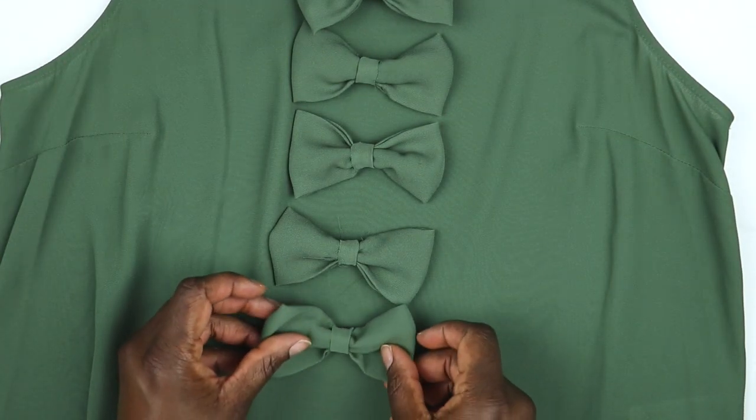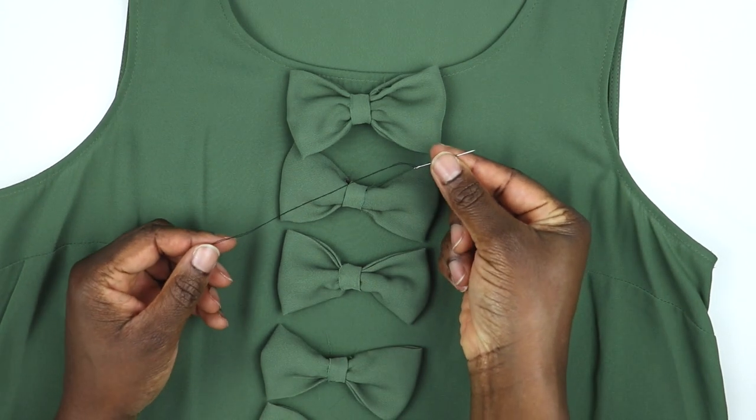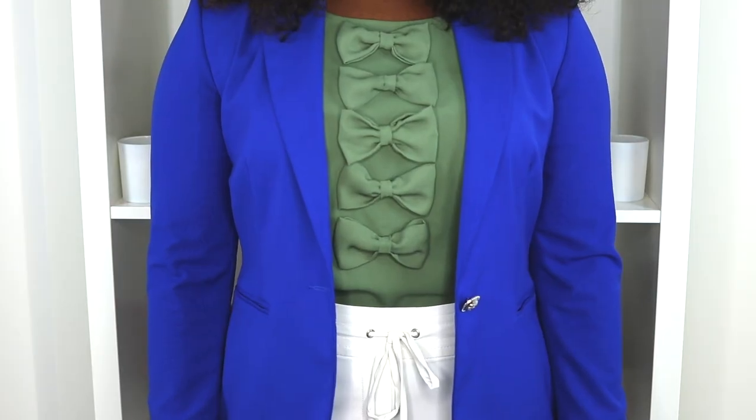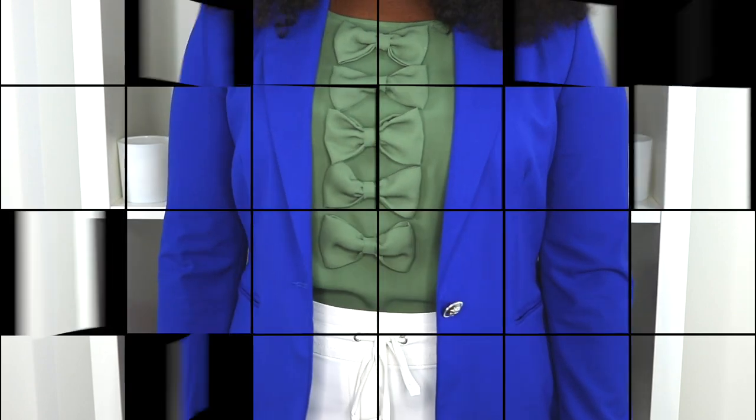I didn't show that on camera, but it could take a few minutes and it's worth it because you want it to look good at the end. You can secure the bows with a needle and thread, but I used fabric glue because I was running out of time. And you should get something that looks like this.